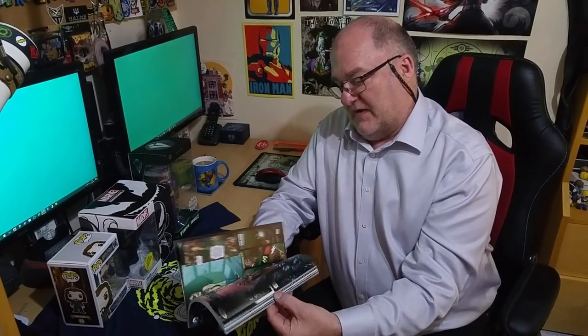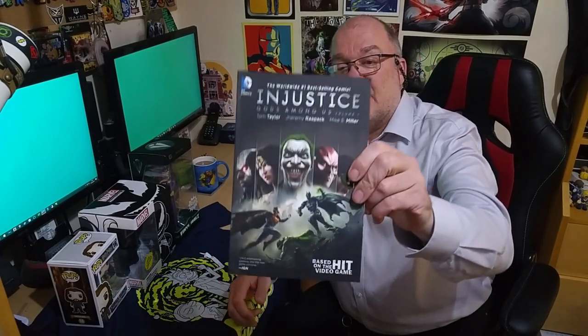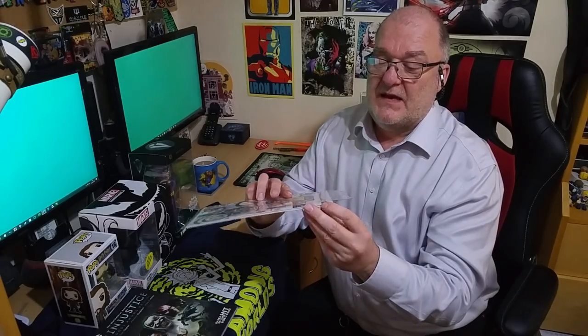We have an Injustice Gods Among Us — well, I forget what they call them. It's like a big comic — a graphic novel, that's the word I was desperately hunting around for. And it looks like we also have a comic as well — Silver Sable and the Wild Pack, probably an exclusive cover. Bagged and boarded. Not terrible. That's box one.